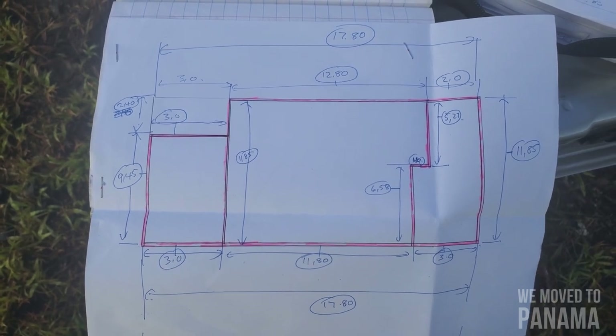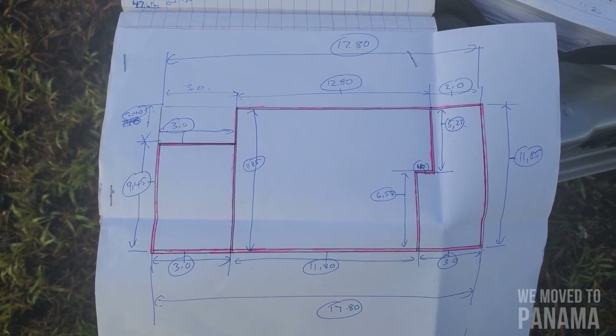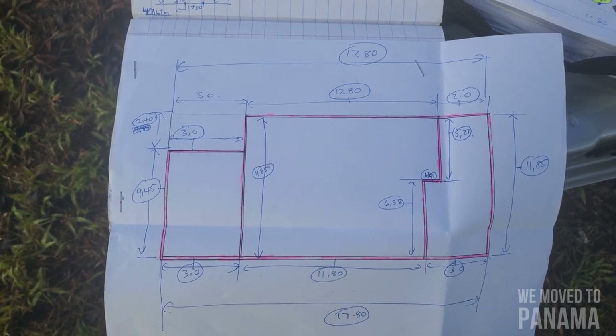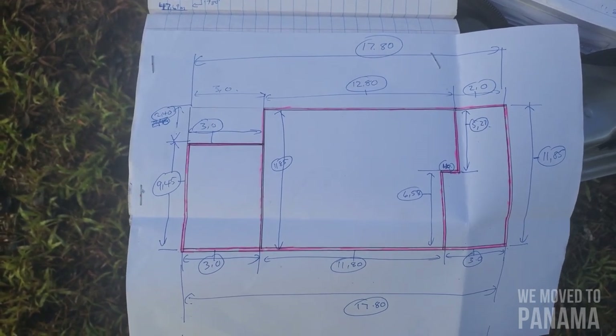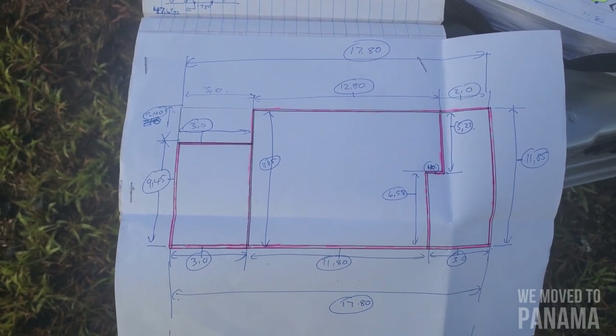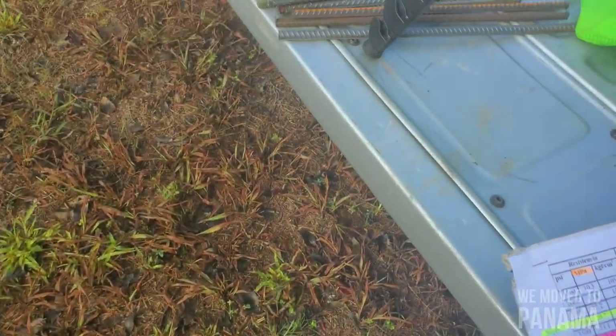Later when we do all the reinforcement bars and build up, we'll do the interior walls. What I'm doing is a floating slab, and a floating slab is removable — you don't need to dig so deep. Some guys do dig deeper, but there's a way of doing it.